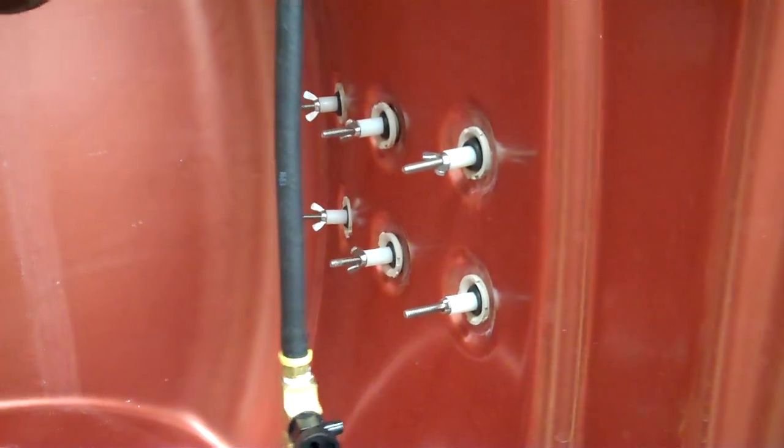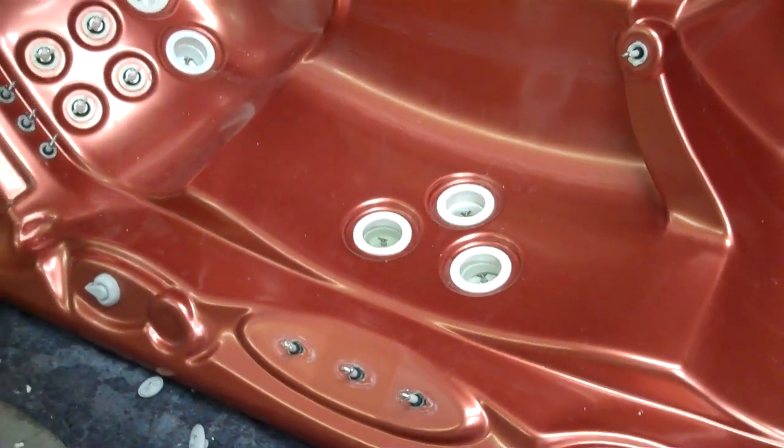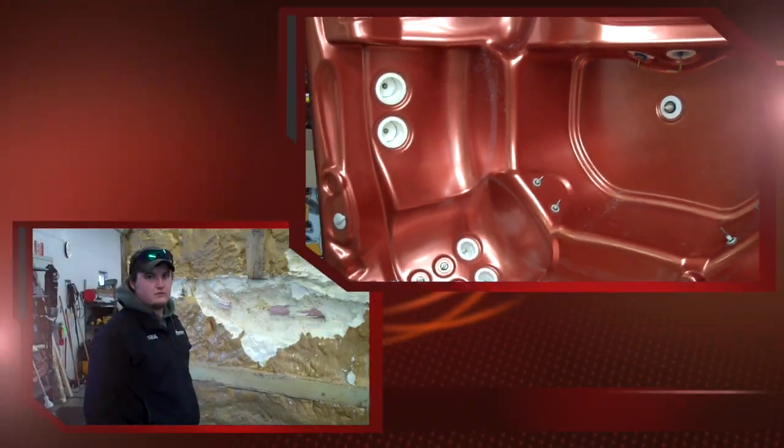All together, doing all this — taking all the jets out, putting all this in — a tub like this takes about 2 hours, our first time we did it. Not too bad, but it did.